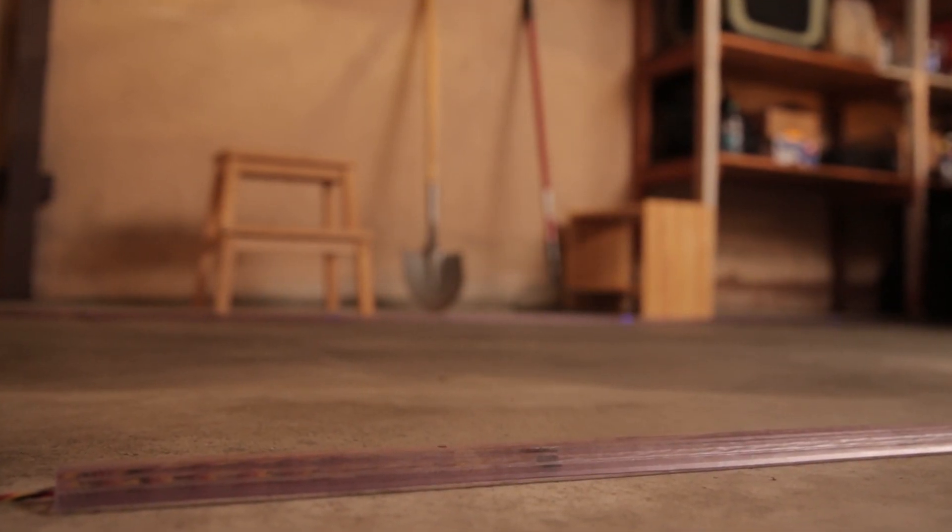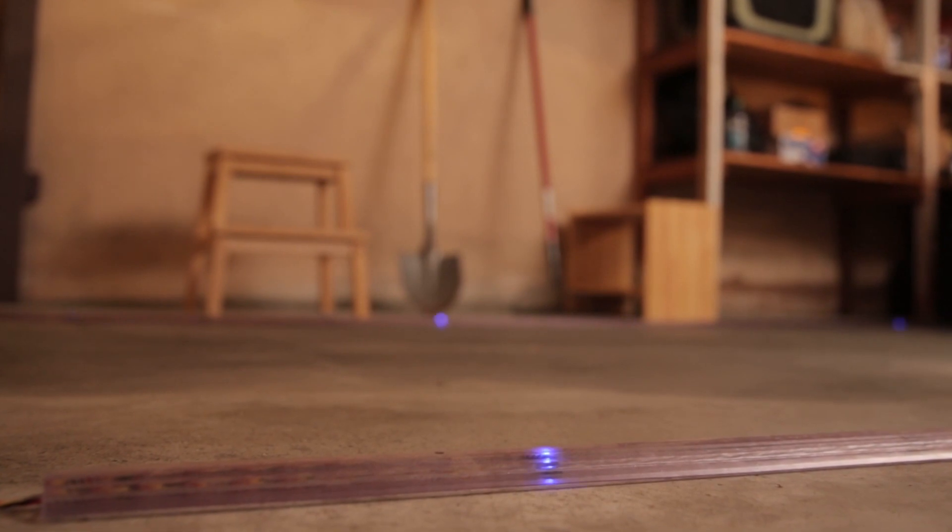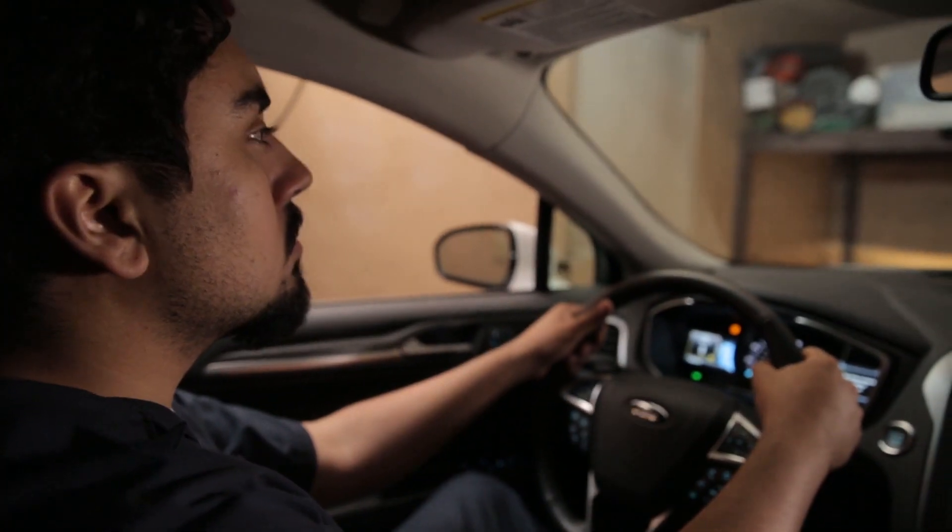The landing strip lights chase like a marquee when the garage is open and mimic the pattern of the headboard as the car pulls in. A small magnetic switch is triggered when the garage door opens and the whole system starts up.